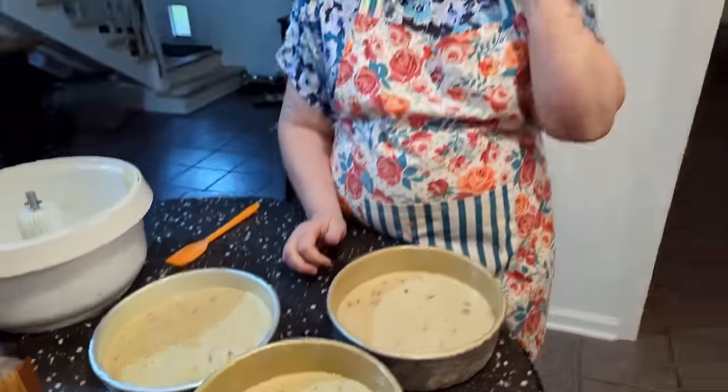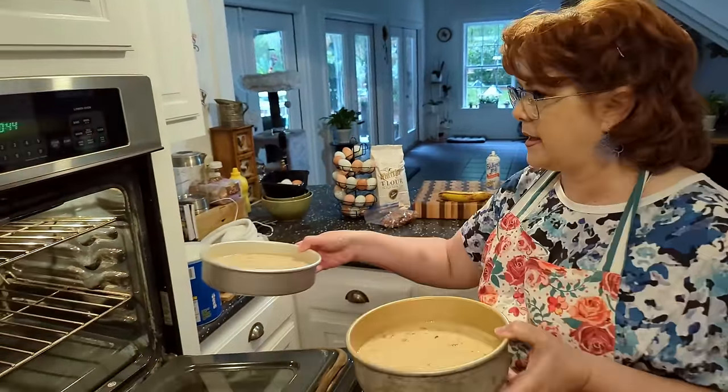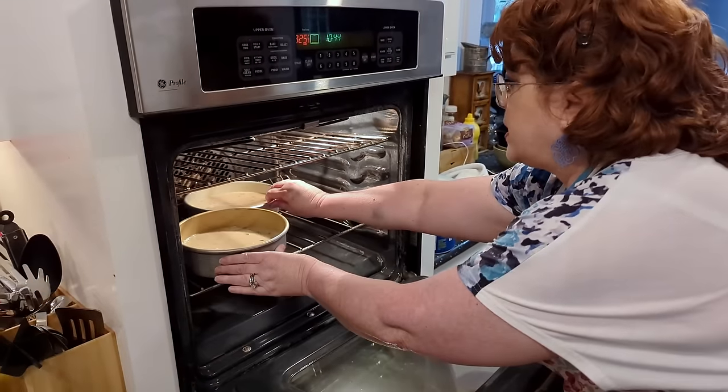We're going to slide these in the oven and bake them at 350 degrees. One will be towards the back of the oven so it'll get done quicker, so you need to watch it. I'm going to put this lightest color pan in the back, because the lighter the color, the less dark it'll turn out.